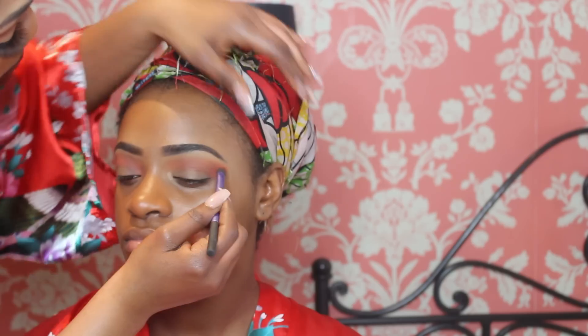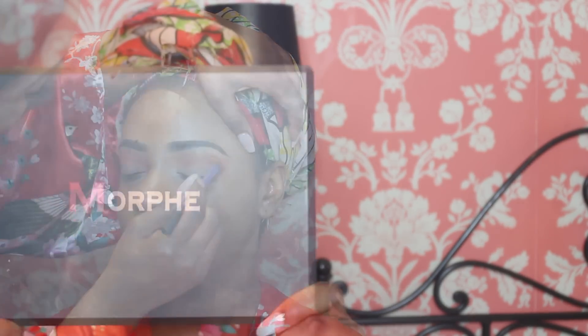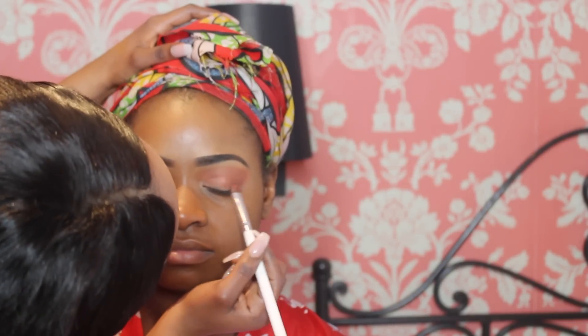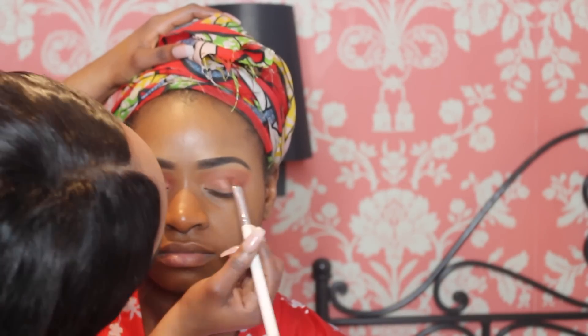Using the Morphe palette with a shimmery gold/rose gold color for the eyelids. Now using Kiko with the black eyeshadow, applying it on the crease just to give it a bit more dimension.